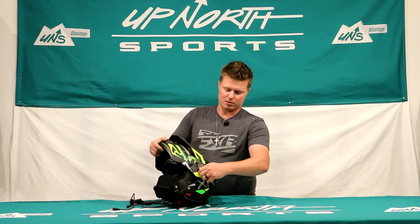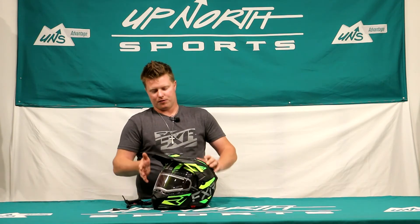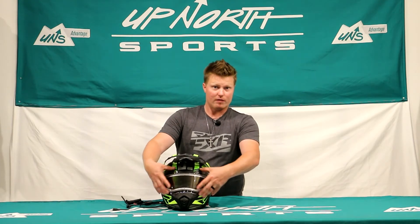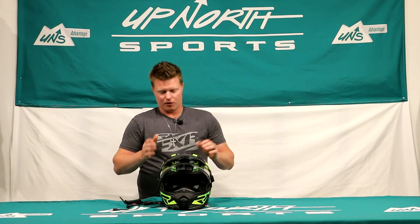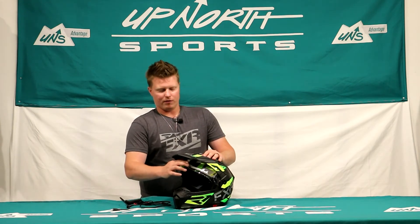You can also take the visor off — just pull these screws off if you want to wear it more like a true modular. You can also take the screws off, remove the shield entirely, and wear goggles with it. So you've got lots of different ways to use this Maverick Modular helmet — it's very versatile and you can really use it year-round.